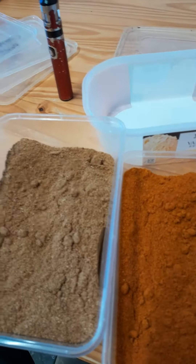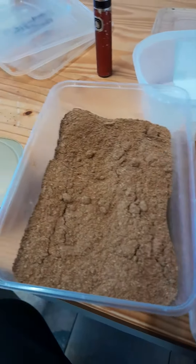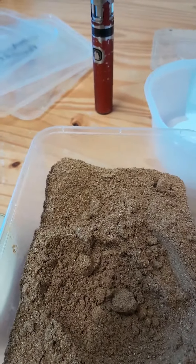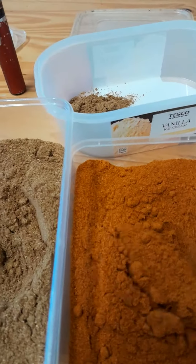While the onions and tomatoes are cooking, I'm going to get my spices ready. This is Garam Masala — you need a full light spoon of Garam Masala. You also need a full light spoon of curry powder.